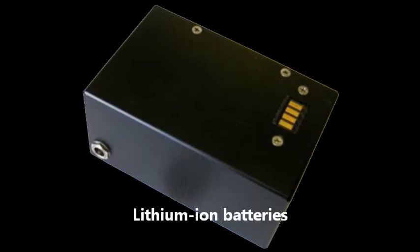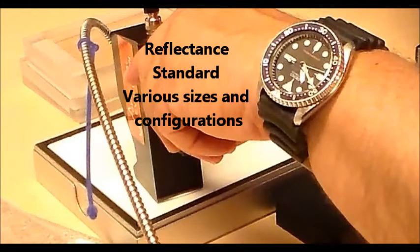The ORExpress uses small, lightweight lithium-ion batteries, and chargers are included. Reflectance standards are available in various sizes from 2x2 to 12x12 inches.